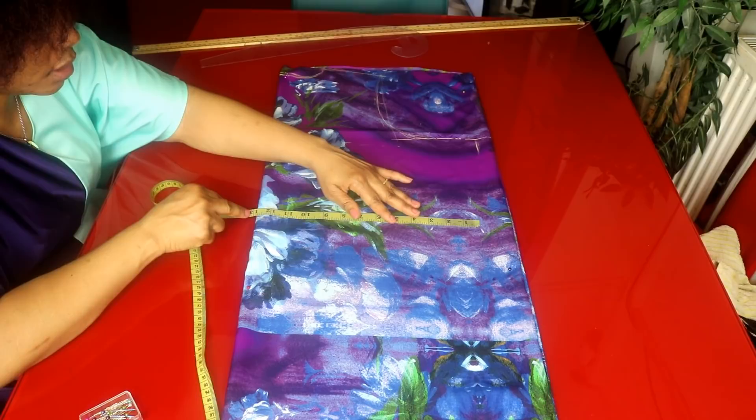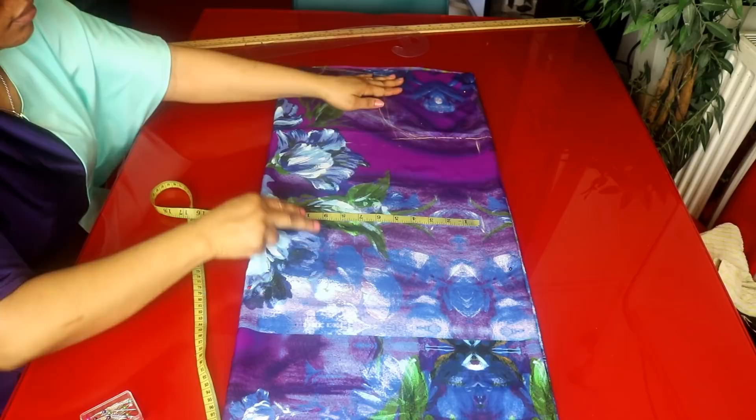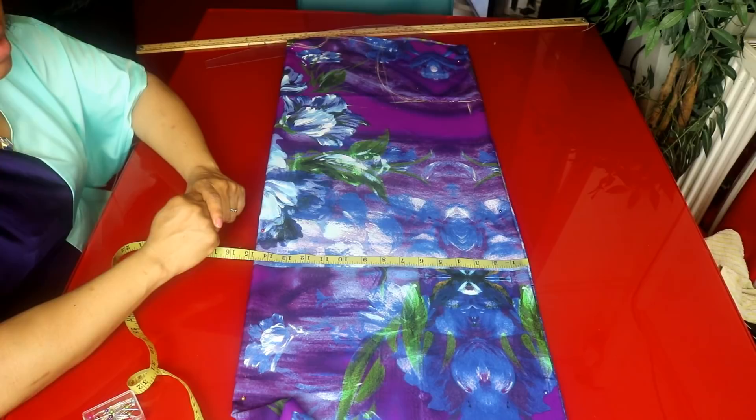The hip measurement is 46 inches. 46 divided by 4 is 11.5, then I'll be adding 3 inches — that is 14.5 inches. So this is 14.5 inches for the hip.